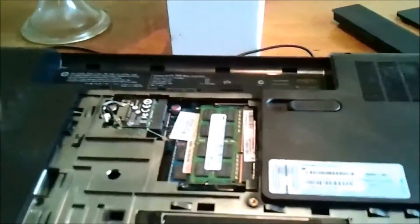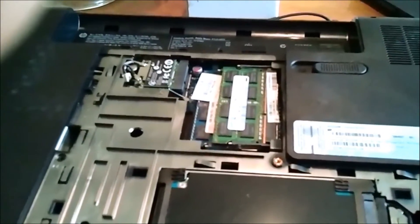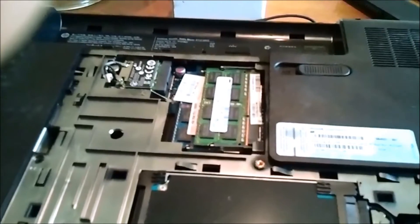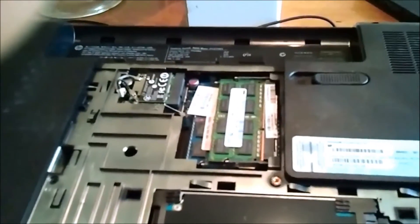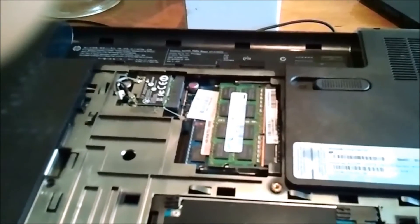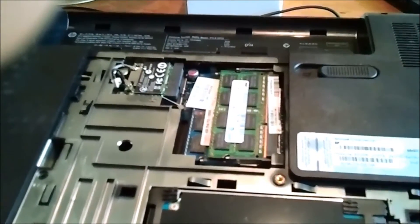It's a cheap — very cheap — upgrade. To get the most benefit, you'll want to buy pretty fast memory. 1866 is really the best way to go. Just note that your BIOS will automatically clock your RAM down if you buy some that's too high of a frequency. But for the most part, you will definitely benefit from the extra stick.